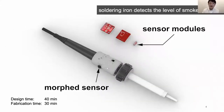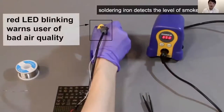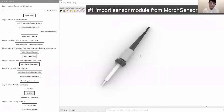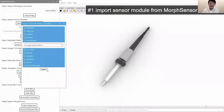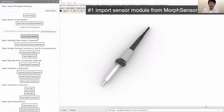Let me walk you through the MorphSensor system using an interactive soldering iron that detects the level of smoke in the air via an air quality sensor and warns you of bad air quality so you can take a break. In the MorphSensor 3D editor, we start by importing the sensor module — in this case, an air quality sensor. The system extracts sensor information from the board and its corresponding schematic file, then sequentially creates the board and the individual electronic components as a set of 3D models.